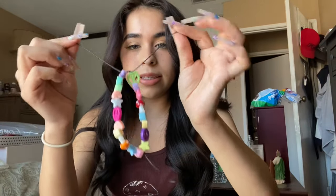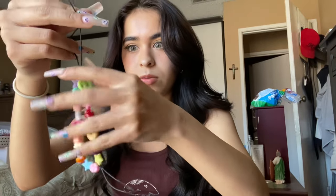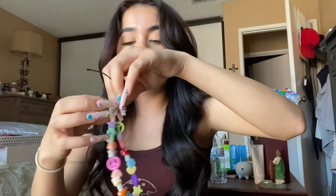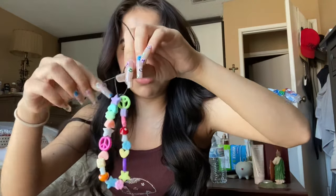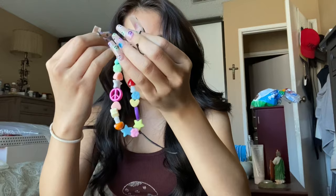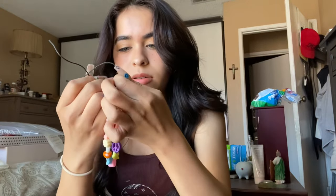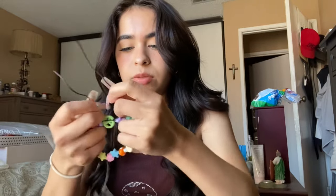I switched locations because my mom's talking on the phone in the living room. Basically, once you make it to the length of your liking — I made it to the length of my wrist — you're going to go ahead and tie it like this. Make sure all the charms are placed nicely because once you tie the knot, there's no going back. You don't want to make the knot too tight but not too loose either, because then the charms will be loose. I'm going to do two knots because three is just a little too much, but with two it should be secure.